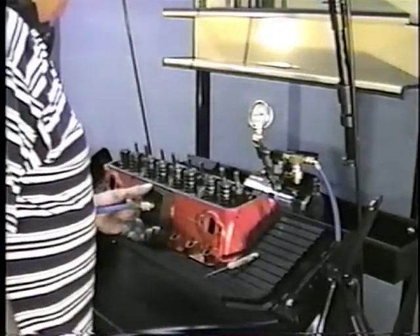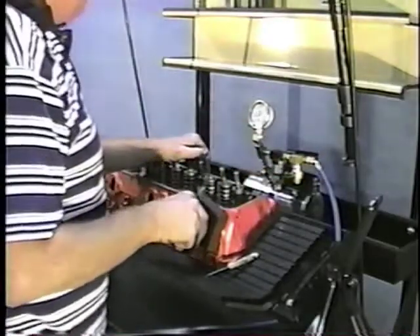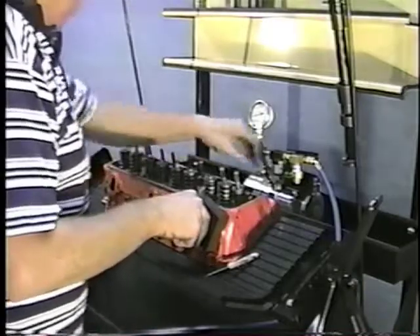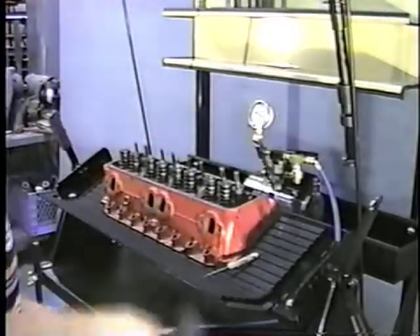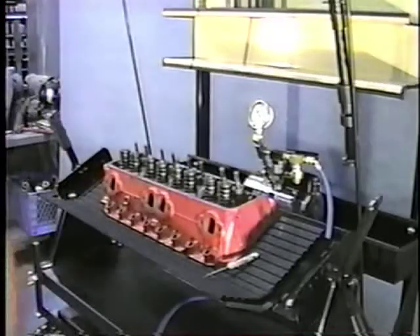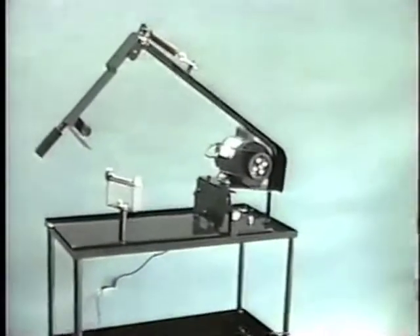Now on some of the Chevys, you have to put the pad in the back on the crossover. You can put together a small block in three to four minutes.